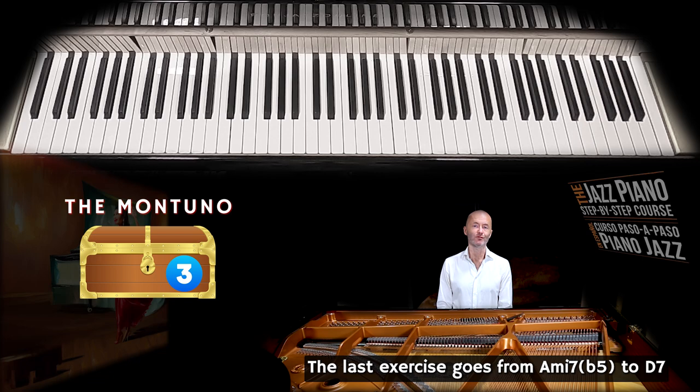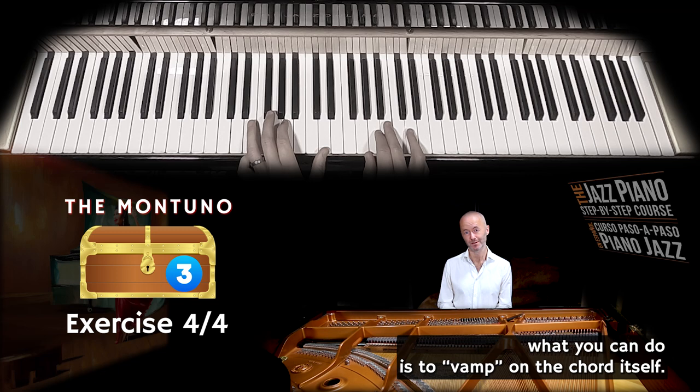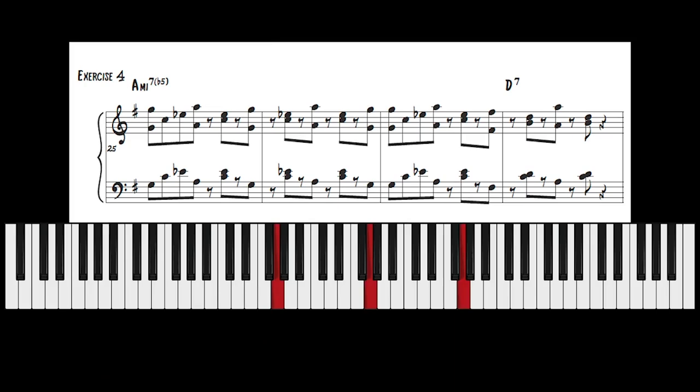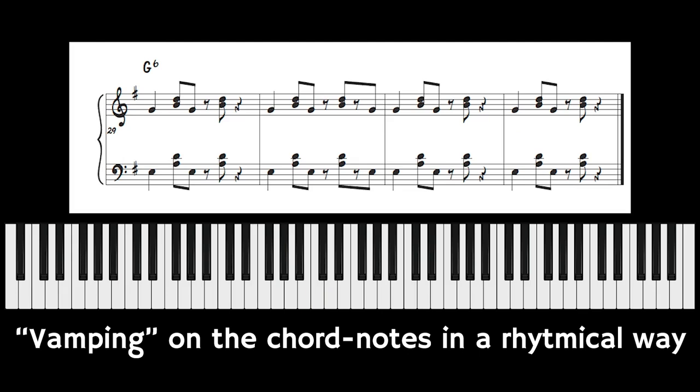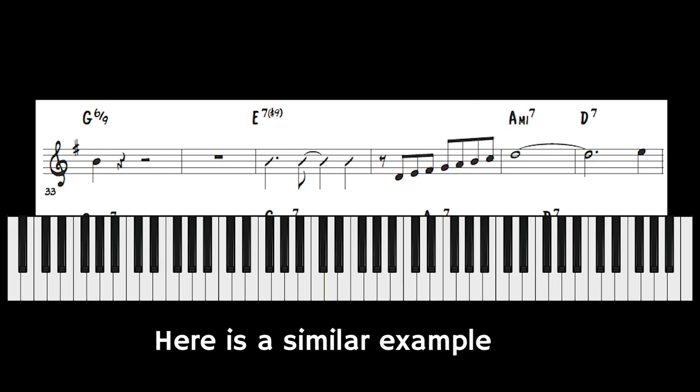The last exercise goes from an A minor 7 flat 5 to D7, and then to G 6/9. On the G 6/9, what you can do is vamp on the chord itself. So instead of playing the montuno with chromatic movements, now we can do it like this — and then like this!